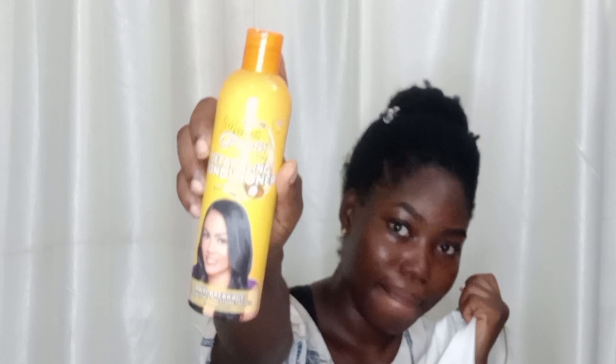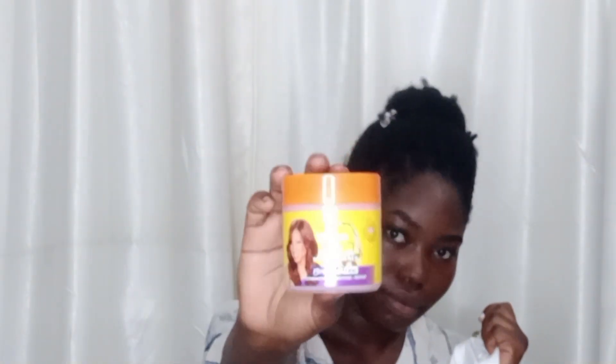Hi, welcome to another hair wash day! I ordered my products from Diva Shop and they are all Mega Growth products. I was excited to try them. This is a stimulating shampoo, this is a growth oil, this is a detangling conditioner, this is a leave-in strengthener, and this is a deep conditioner.